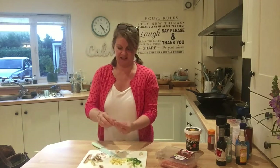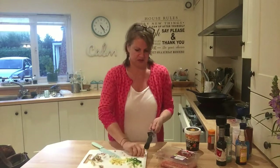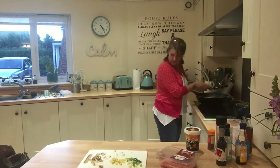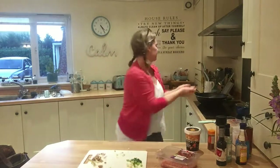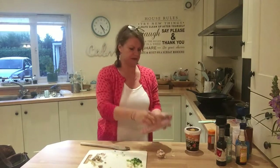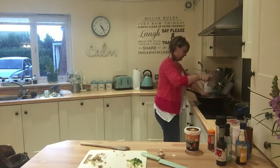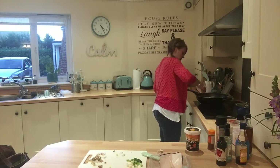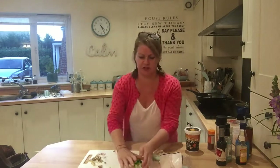You can really just experiment with stuff — even if it goes wrong it really doesn't matter. It's just food, right. I'm going to give that a squish. I'm going to put the ginger in straight away as well. I've got just basic turkey mince — I'm going to whack that in straight away. We'll stick the spring onion in as well.